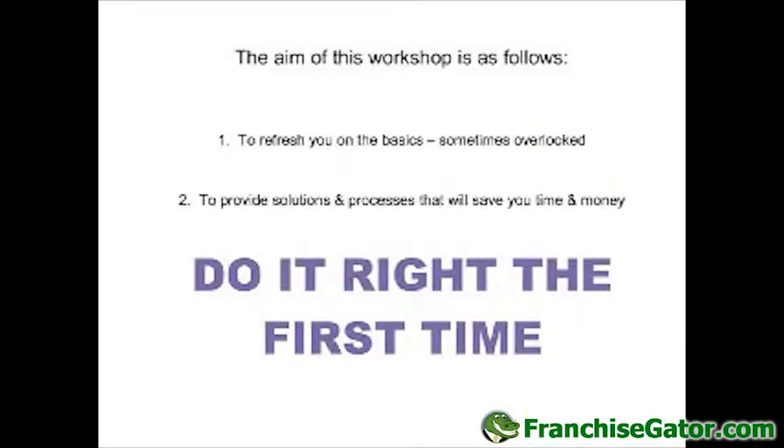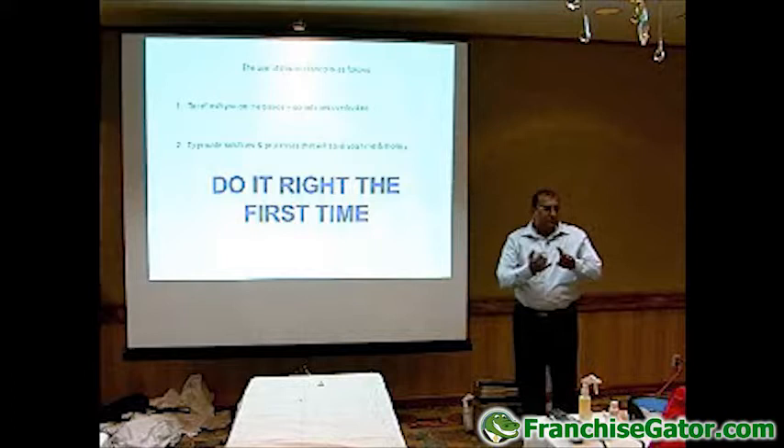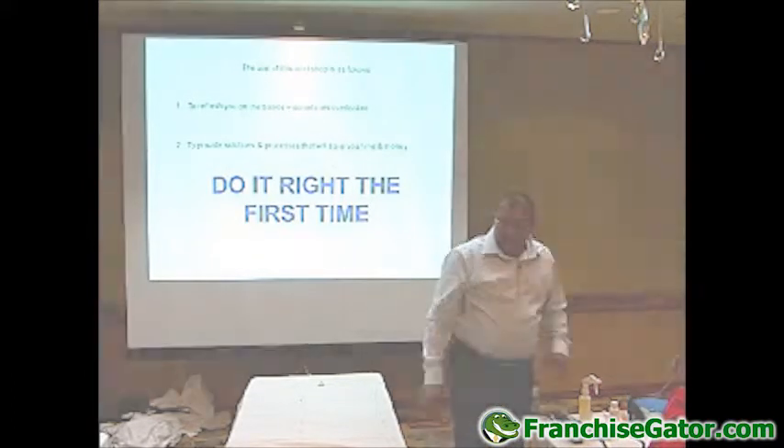The aim of this workshop is to refresh you on the basics, sometimes overlooked, to provide solutions and processes that will save you time and money. More importantly, we're trying to do it right the first time, and that is all linked to saving time and money, which is very important especially at this point in time.